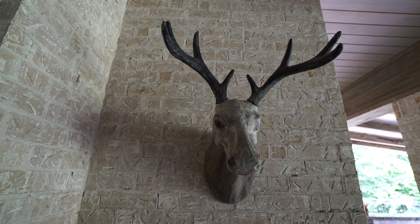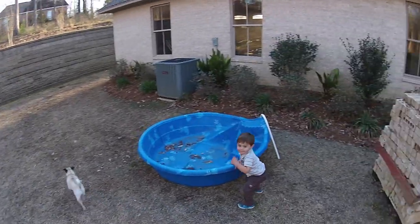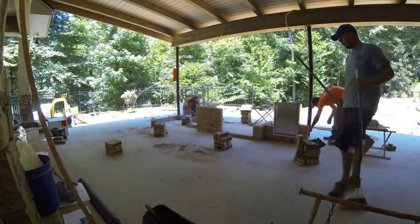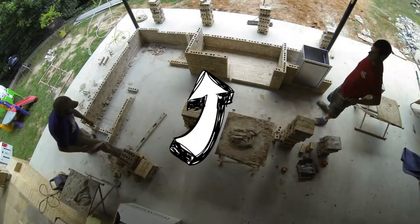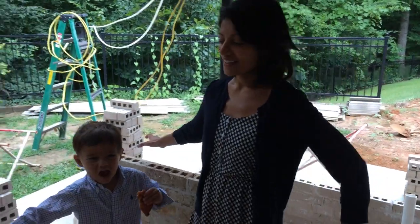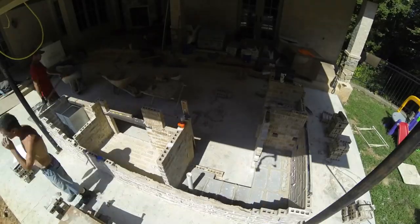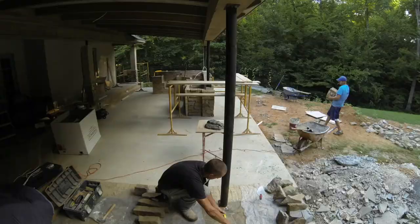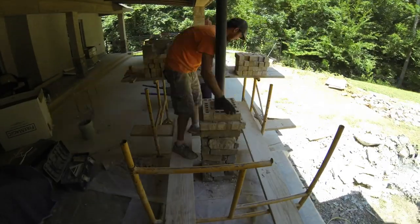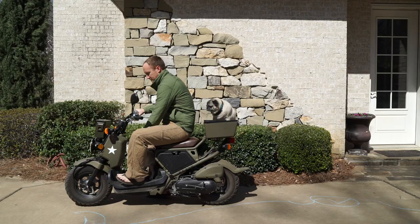We wanted the outdoor kitchen to look like it had always been there, so we chose to build the island out of the same brick the house is made from. Unfortunately it wasn't available anymore, but thankfully the original owners had left a pile of those bricks in the back corner of the property. It wasn't quite enough to build the whole island, but it was enough to use as the primary brick you can see. As a secondary brick we used something of a similar color. You can see the difference between the two bricks here. They finished building out the island, and we needed the original brick for the new columns to match the old columns of the house.